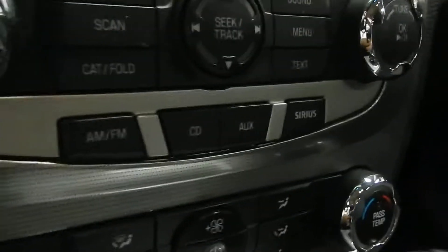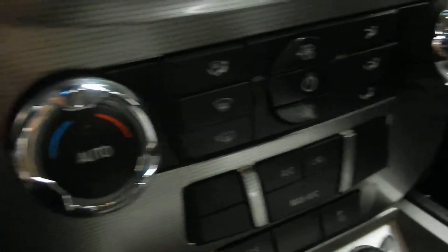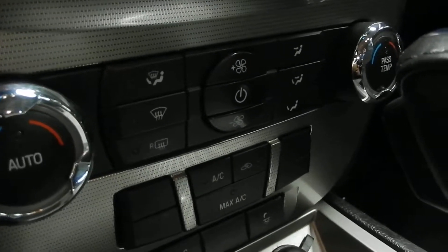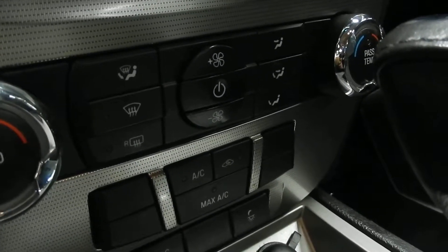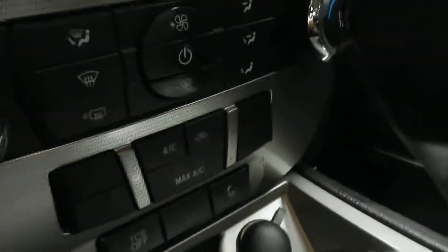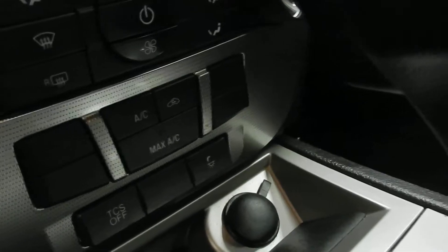Just down below that is our climate control. In here you do have dual climate control, so the passenger and driver can have their zones at different temperatures. And then of course you have the rear defrost, front defrost, and regular and max AC as well.